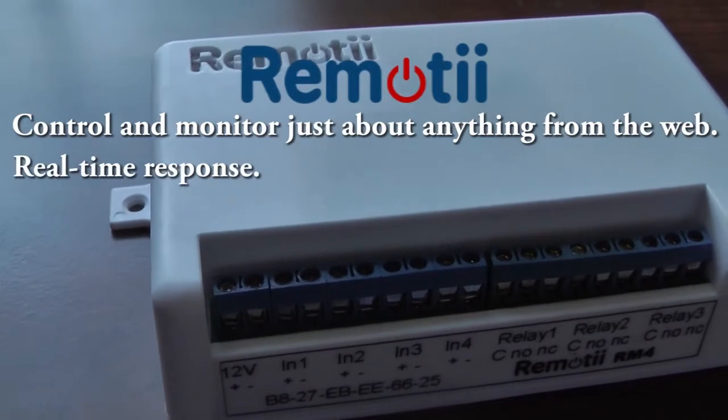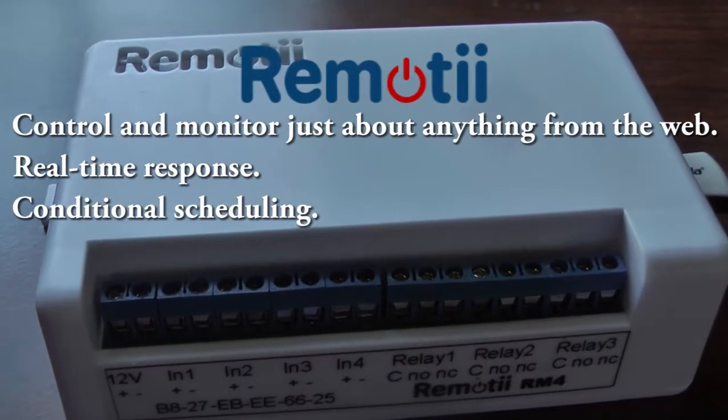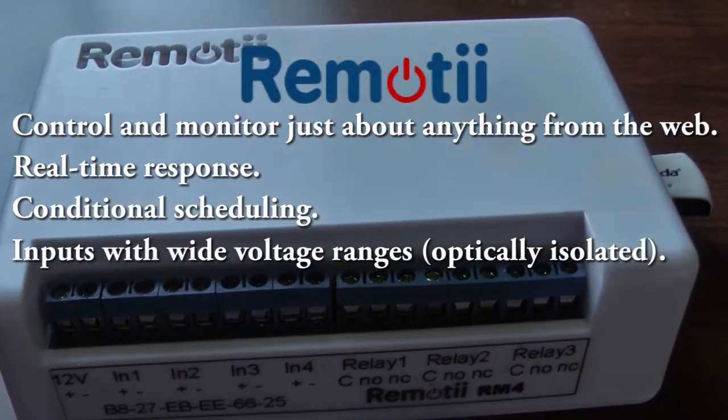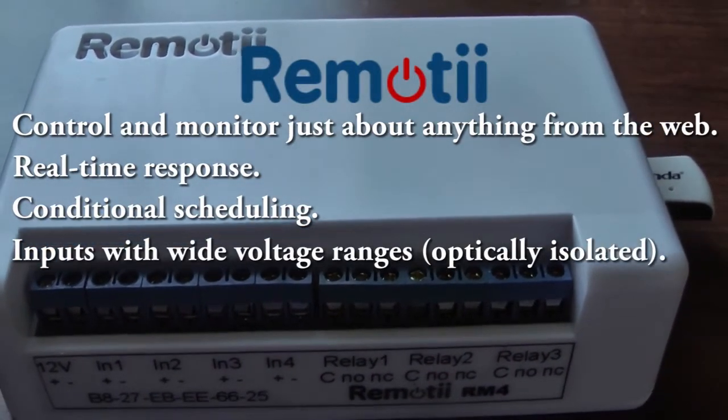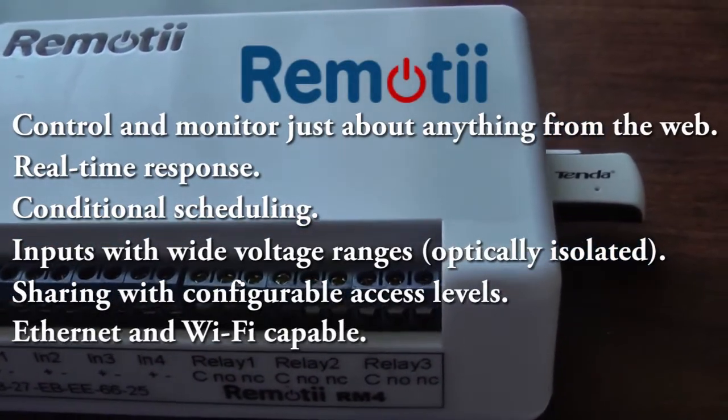Remoti responds to your inputs in real time. You can schedule events that only run if a certain set of conditions are met. Remoti can interface with many devices regardless of voltage. It can be shared securely among multiple users and can use Ethernet or Wi-Fi connectivity.